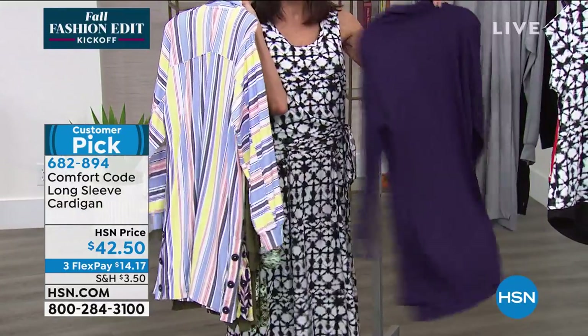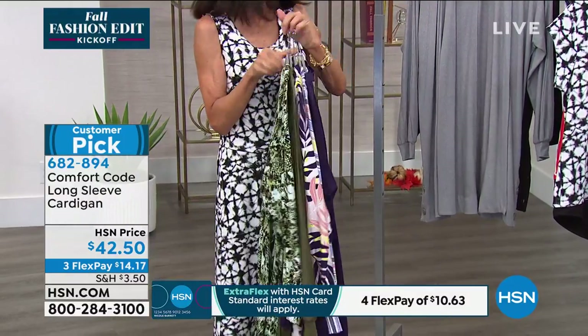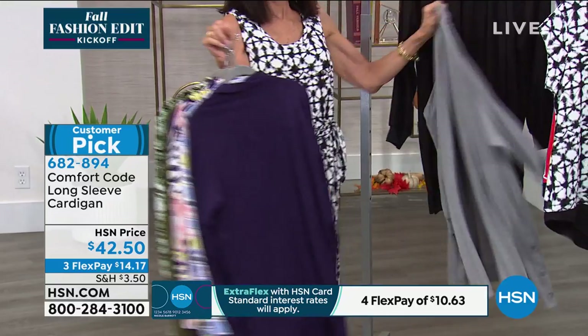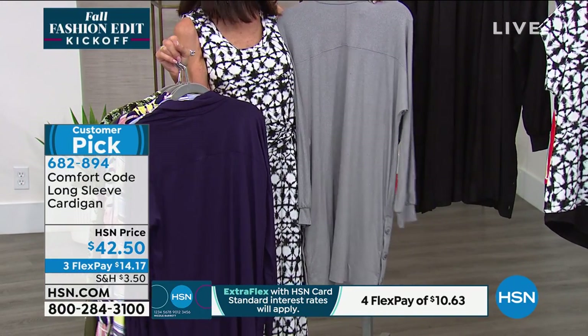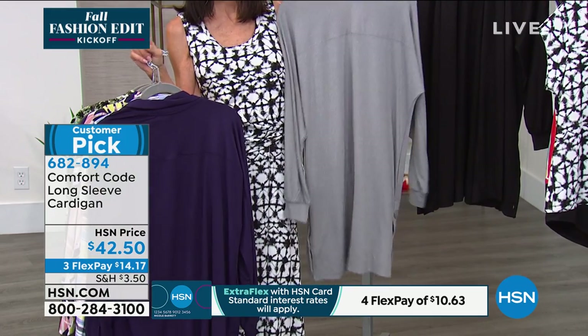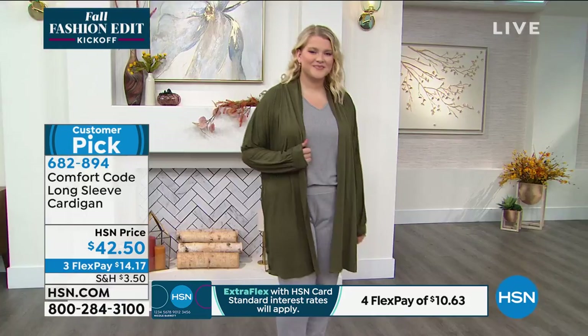We also have it available in the plumeria — 125 in the plumeria — and then we have another great fall color. It's last call: only about five left in the black and last call in the heather gray for both of those.